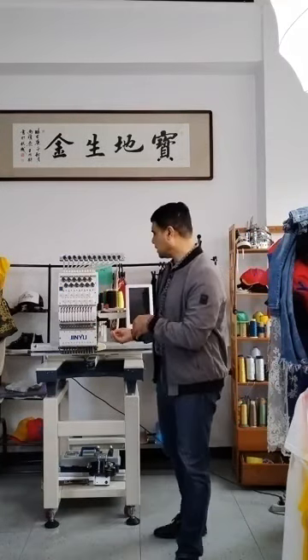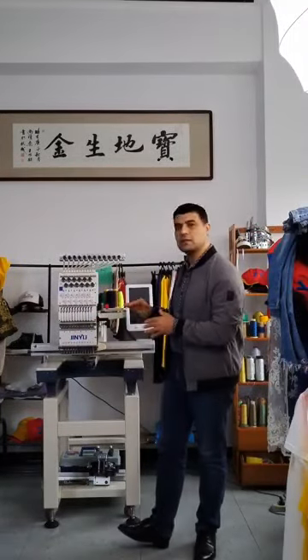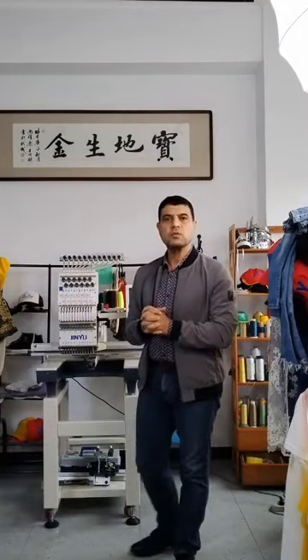As I told you before, we chose the smallest size of the working area for the Smart series to show you that we can do embroidery business with Jinyu small size even. Even with the small size — 350 by 500 — we can do money. We can do embroidery on everything.